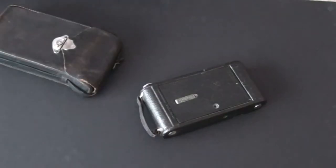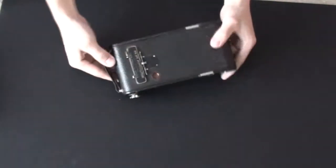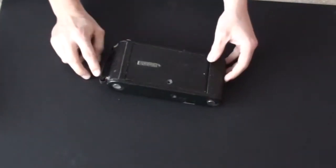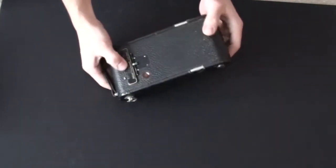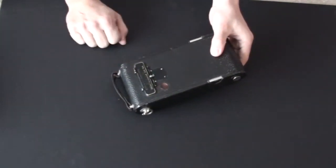Let's take a closer look at it and get some information about it. This is a Kodak 2C Pocket Folding Autographic camera. It was produced between 1916 and 1926. It couldn't have been produced earlier than 1915 because of its autographic feature, which was introduced in 1915.